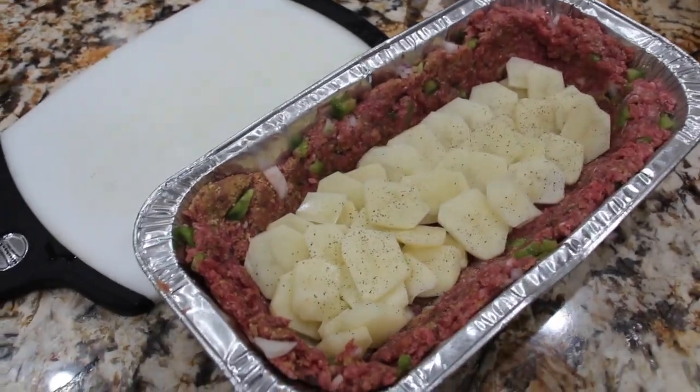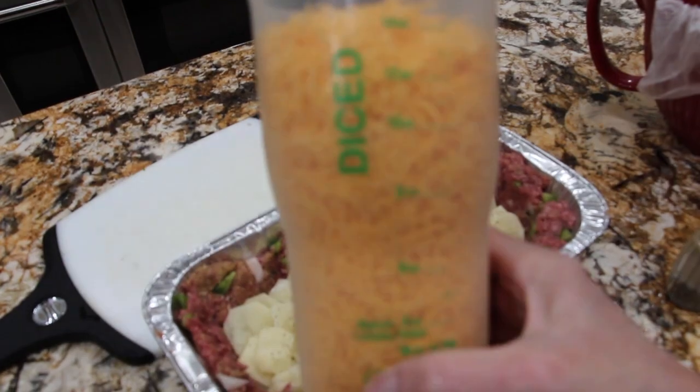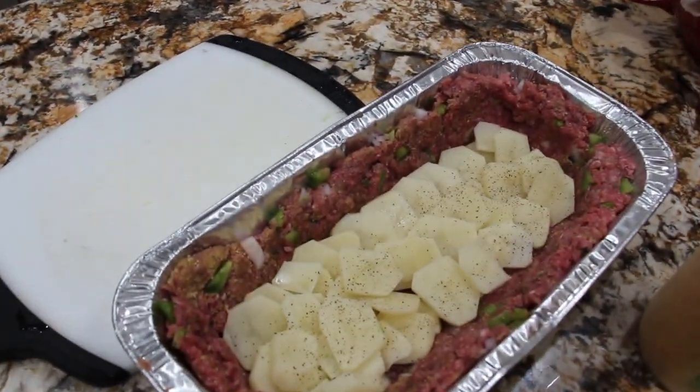I'll get some cheddar cheese. I'm starting out with 14 ounces of cheddar cheese. So now I'll lay some cheddar cheese on top.